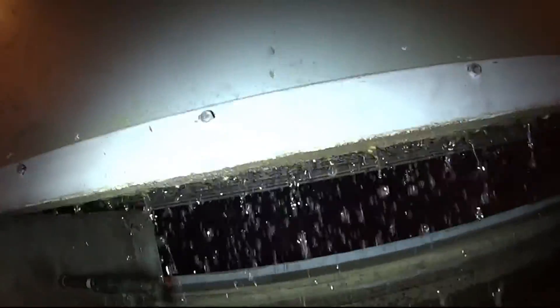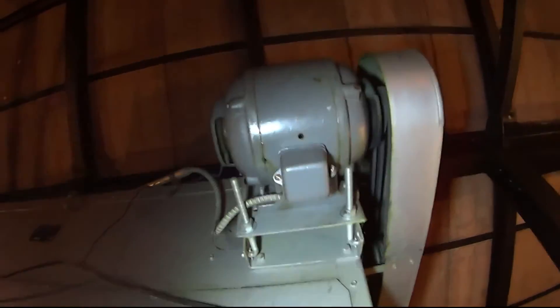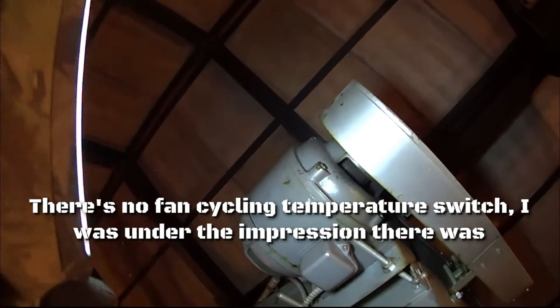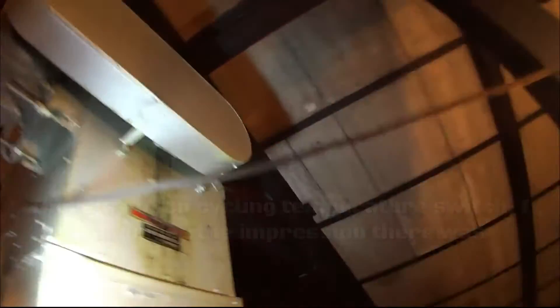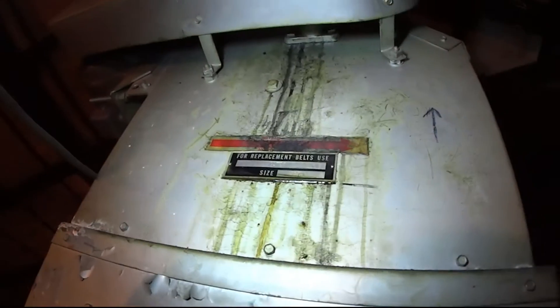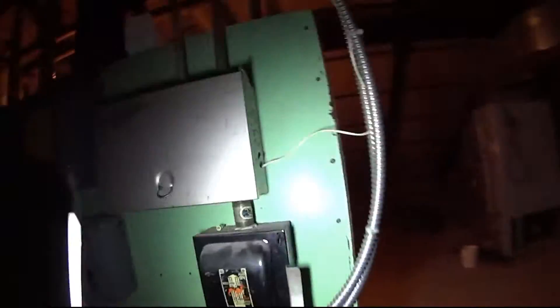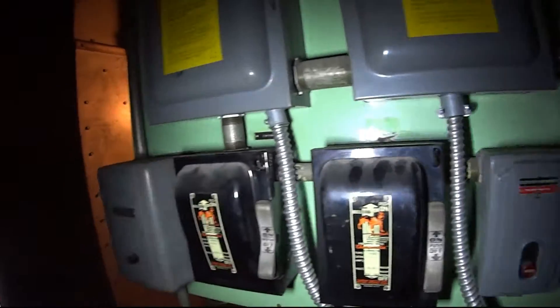What a crazy setup, unbelievable. This fan isn't even supposed to be on right now, unless the sensor is detecting room temperature. Check out this old blower — pretty cool. We need to grease these up. It's old, this guy's got to be like 20, 30 years old, maybe more. Let me see where the cycling switches are. Check out those bearings. Look at these disconnects — this is how you know it's old. I don't know the exact age, but I know this type is an old one.